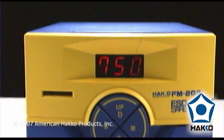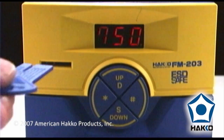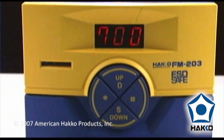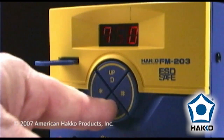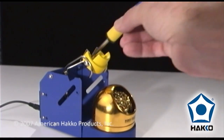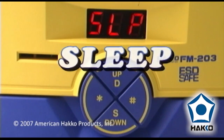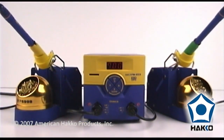The FM203 also features process control, which allows the operator to adjust the tip temperature setting without changing the tip, a lockout keycard to prevent accidental or unauthorized temperature settings, and a sleep mode function, which is engaged when the hand pieces are placed back into their holder. The FM203: a new Dual Port Soldering Station from Hakko.